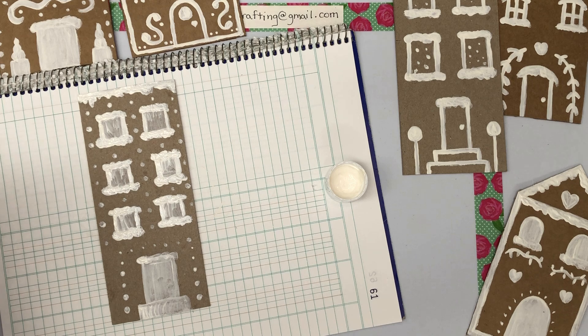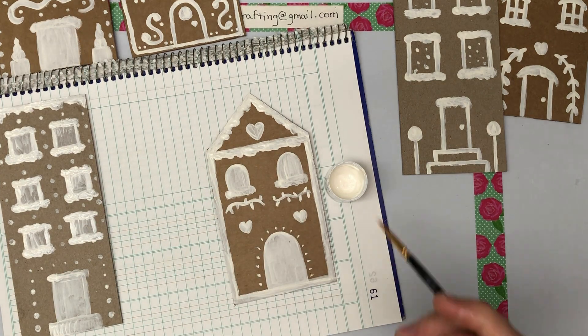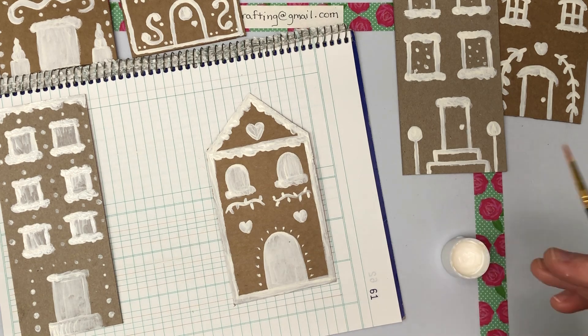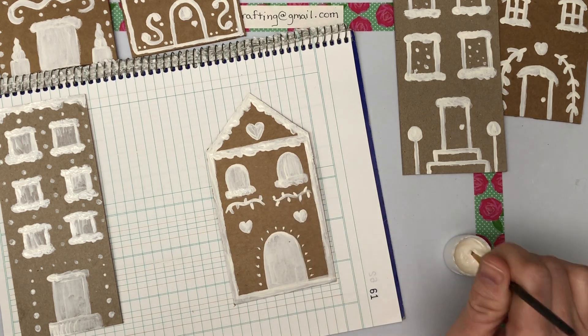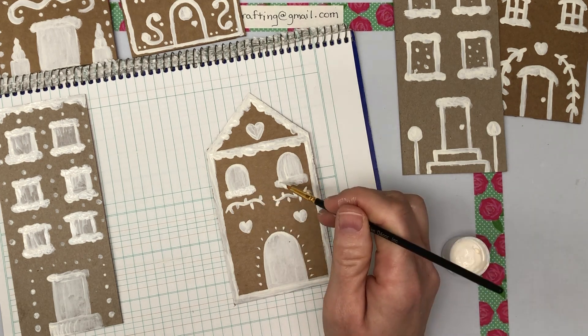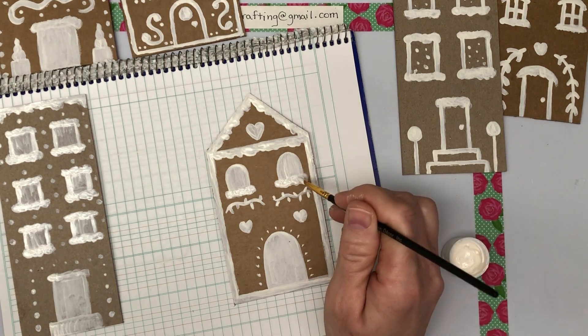I'm going to rinse my brush. Do any of the other ones need a little more paint while this one is drying? There are a few spots where I want to add a little more snow. It's a good thing my paint is so thick and gloopy — I think it's working in my favor.